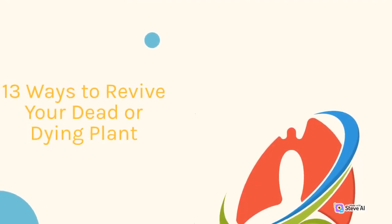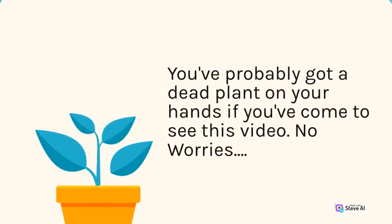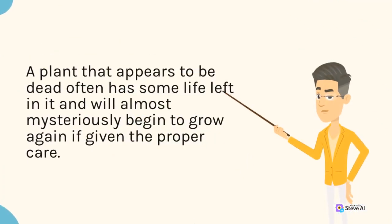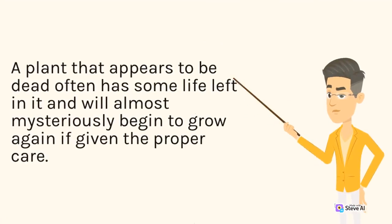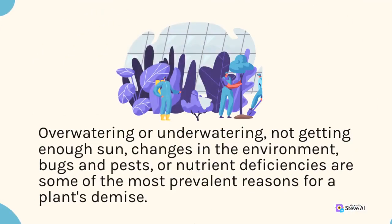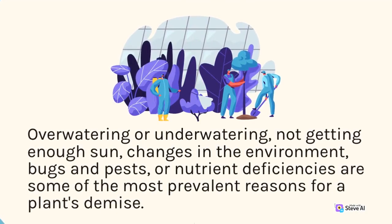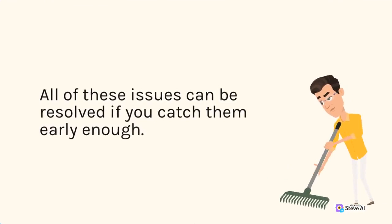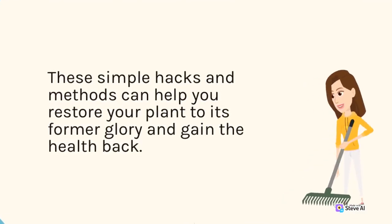13 Ways to Revive Your Dead or Dying Plant. You've probably got a dead plant on your hands if you've come to see this video. No worries. A plant that appears to be dead often has some life left in it, and will almost mysteriously begin to grow again if given the proper care. Over-watering or under-watering, not getting enough sun, changes in the environment, bugs and pests, or nutrient deficiencies are some of the most prevalent reasons for a plant's demise. All of these issues can be resolved if you catch them early enough. These simple hacks and methods can help you restore your plant to its former glory and regain its health.